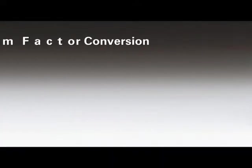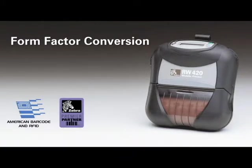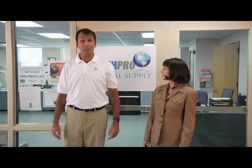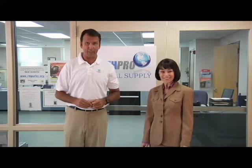American Barcode and RFID and Zebra Technologies present Form Factor Conversion. I'm standing here with Daisy Plant, owner of EarthPro Medical Supply, to tell you about American Barcode's solution to saving the planet.